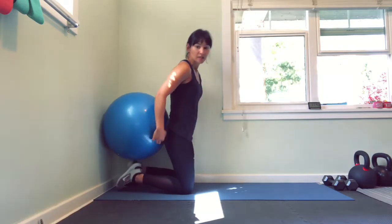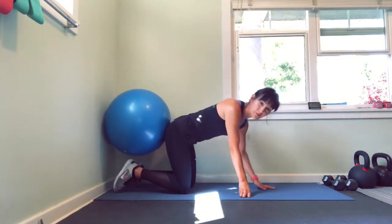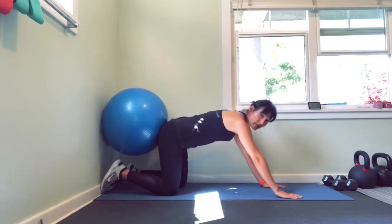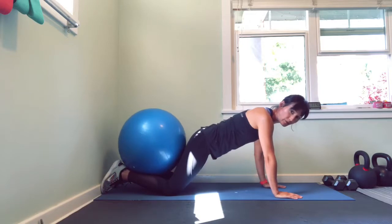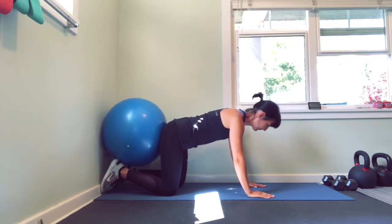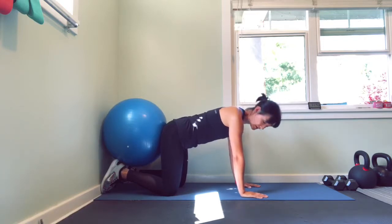We're going to set up heels almost to the wall, depending on your leg length. The main thing is that when you set up, you want to make sure that there's some tension in the Swiss ball against the wall, and that we're not way stretched out or way up where we're not getting good line-up. Swiss ball is right behind your butt. Quadruped position — shoulders more or less over the hands and hips over the knees.